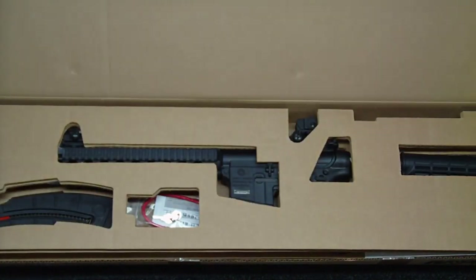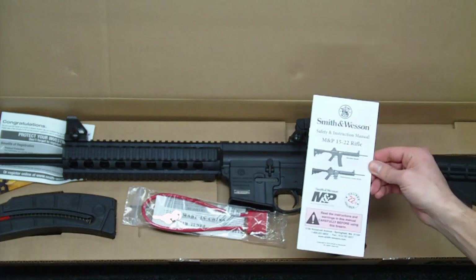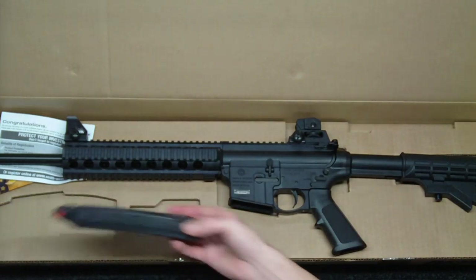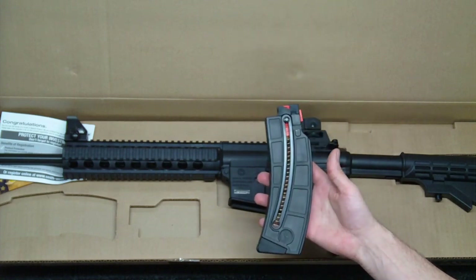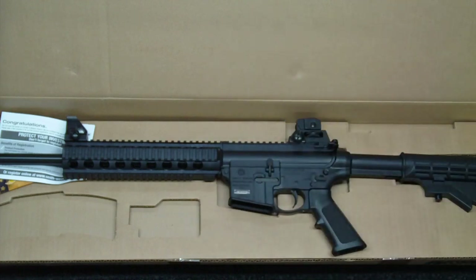Inside the box, it is just a standard cardboard box, which a lot of Smith & Wesson rifles come in. Inside you have the owner's manual, which is pretty standard. You have the key guard lock, also pretty standard. It does come with a 25-round detachable magazine, which is nice. If you don't get this, you're probably living in California and you get the 10-round magazine, which are also available.